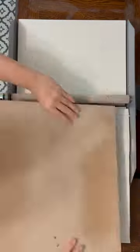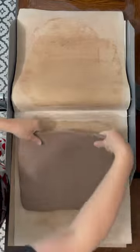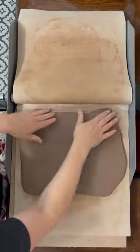After flipping and rotating your clay, add a single thin shim and repeat the process. Roll it, open your canvas, cover it back up, flip it and rotate it 90 degrees — or 180 if you're looking for a specific shape.